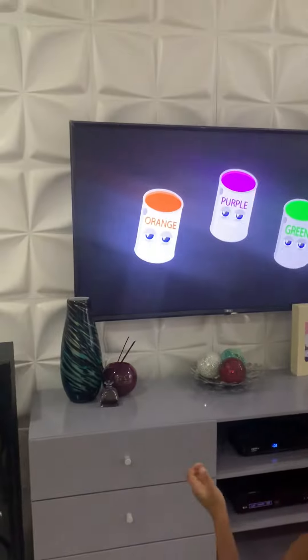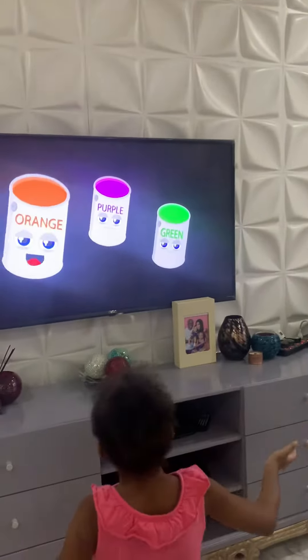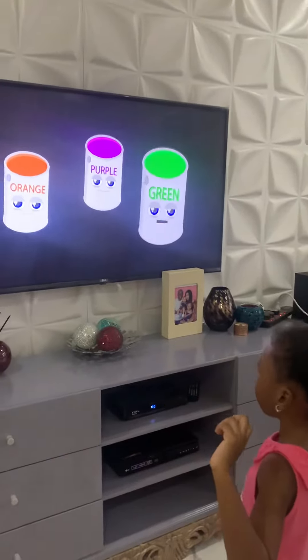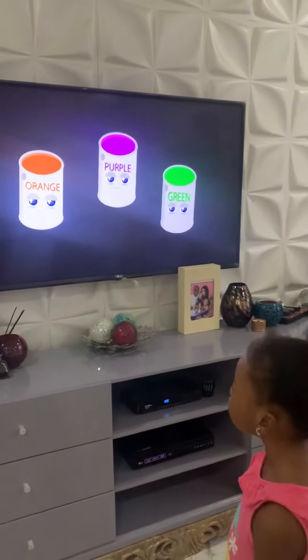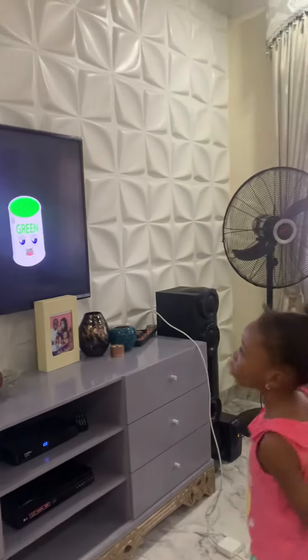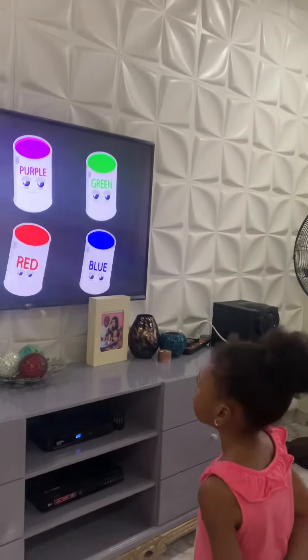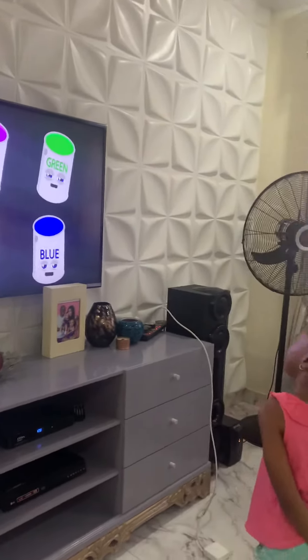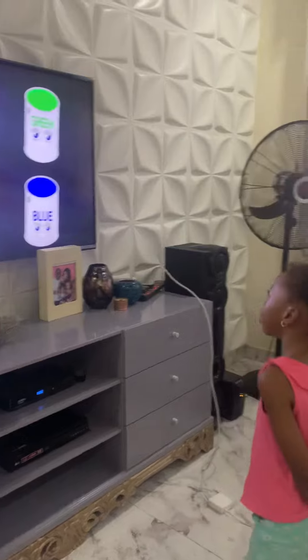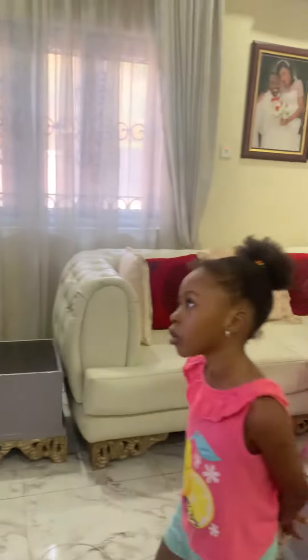We are the secondary colors — orange, purple, and green. We're made from mixing the primary colors, now you see us on your screen. We are all of the colors in the primary and secondary hue.